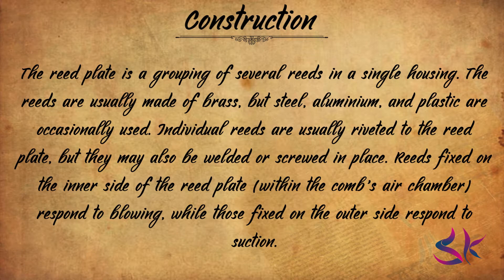Next, the reed plate. The reed plate is the grouping of several reeds in a single housing. The reeds are usually made of brass, but steel, aluminium and plastics are occasionally used. Individual reeds are usually riveted to the reed plate but may also be welded or screwed in place. Reeds fixed on the inner side of the reed plate respond to blowing, while those fixed on the outer side respond to suction. Most harmonicas are constructed with the reed plates screwed or bolted to the comb or each other. A few brands still use the traditional method of nailing the reed plates to the comb.